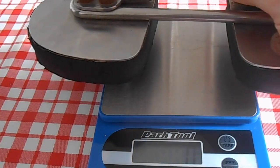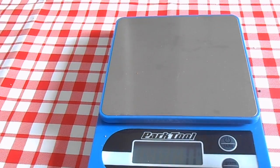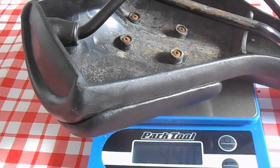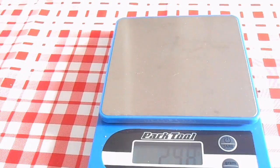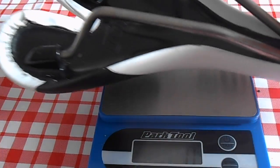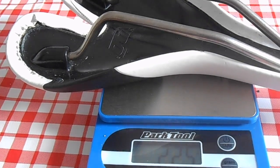That's it for the saddle review. Now let's find out how much they all weigh. First up, the Spongy Wonder: 474 grams — pretty weighty, but needs must. Next up, the Rido R2: 440 grams, still pretty heavy. Finally, the Rido Lite: 225 grams, so pretty light.